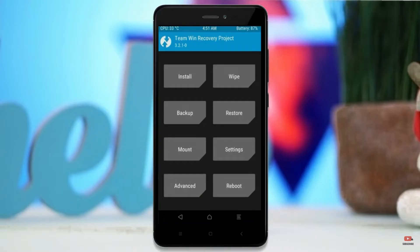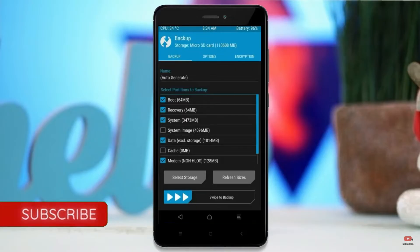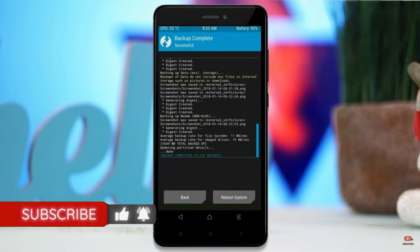Then we have to take a complete backup before we flash a custom ROM. Select backup. We have to choose boot, recovery, system, data, and modem. After selecting this, swipe right to confirm. Press on back.